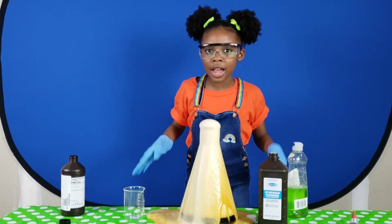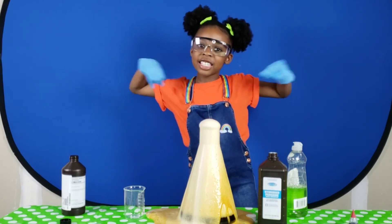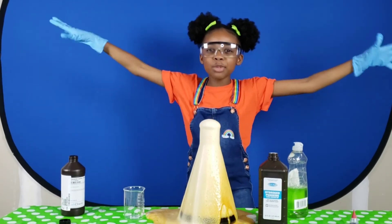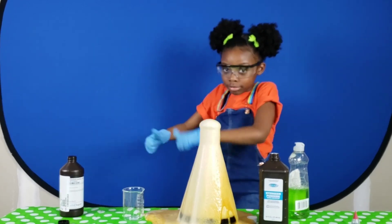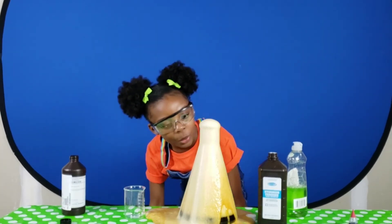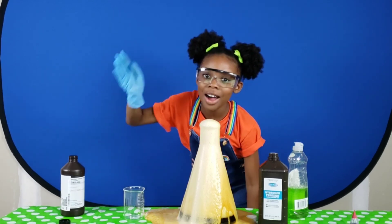Thank you for tuning in, and remember, watch Emily's Wonder Lab on Netflix, and stay curious and keep exploring! Woohoo! Bye!